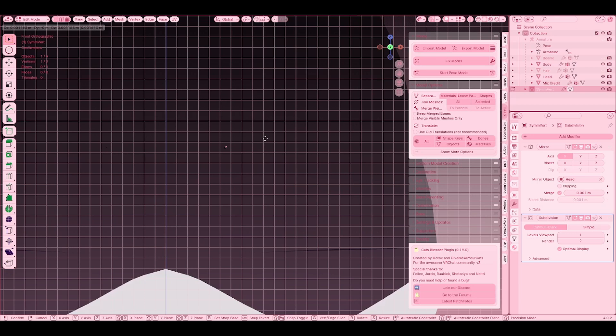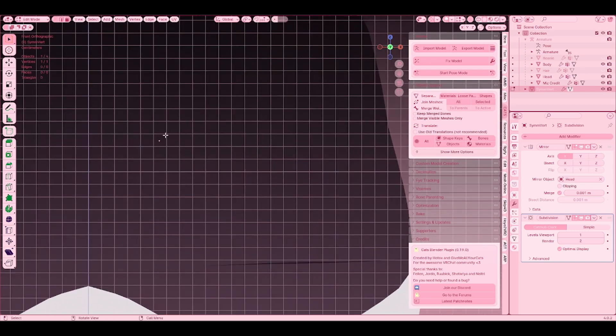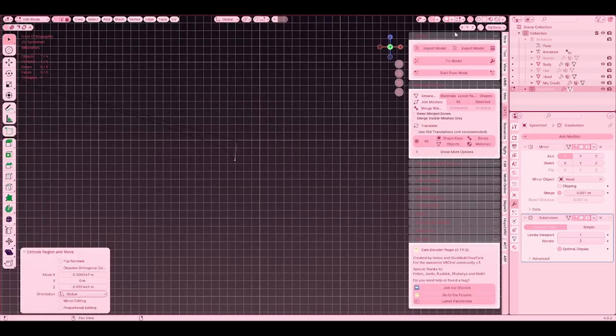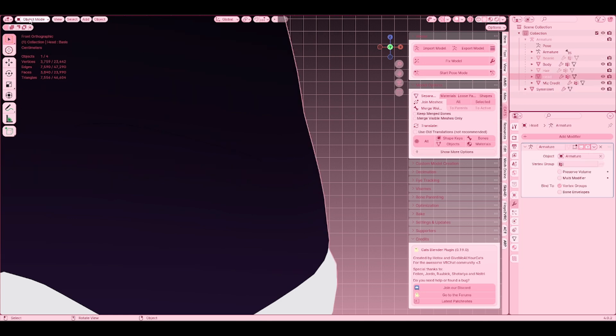Then we're going to add a modifier and it's going to be Subdivision Surface. So now we're just going to start extruding to make the shape. I know this is kind of hard to see — let me actually change the textures on this.